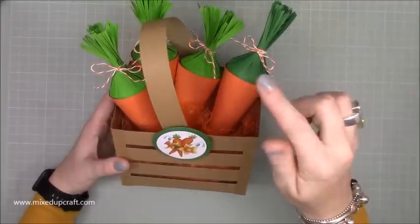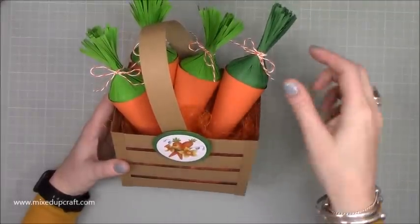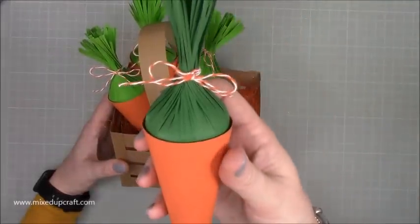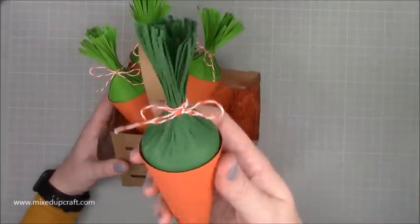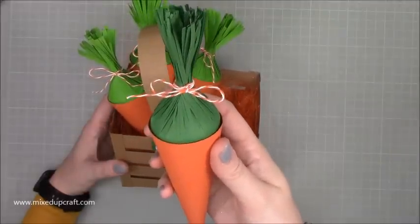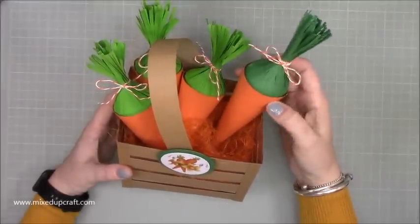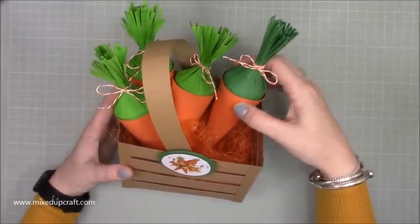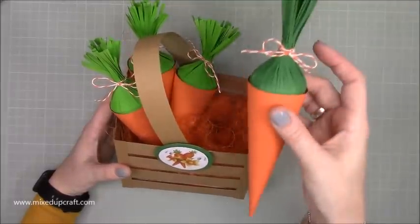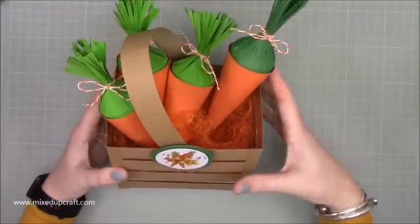Inside are little Lindt chocolates - I'll show you those when I fill up the other one. They are very easy to make. They are just cones and I've made this kind of grass effect for the leaves, then finished them with a bow. When you open that bow, out pours all of the eggs. I thought these are perfect if you're going to do an Easter egg hunt if you've got your grandchildren around or it's a party. How nice would these be to give to each individual, or maybe the winner gets to take the whole crate.